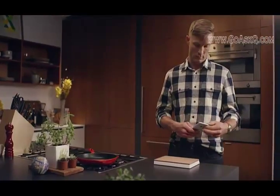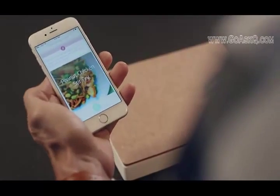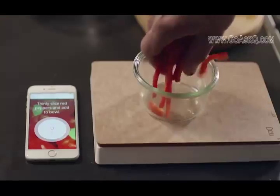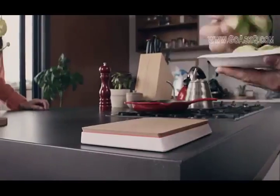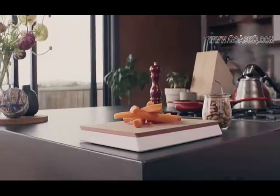Or maybe you're just busy and need help fitting a healthy home-cooked dinner into your schedule. Countertop can suggest something easy and fast, and with Make Mode, it'll even show you how to put it together.